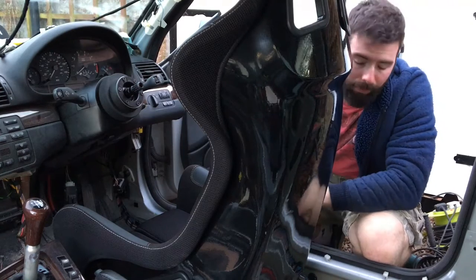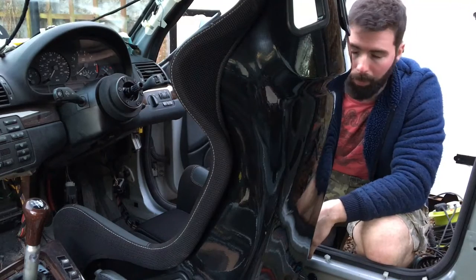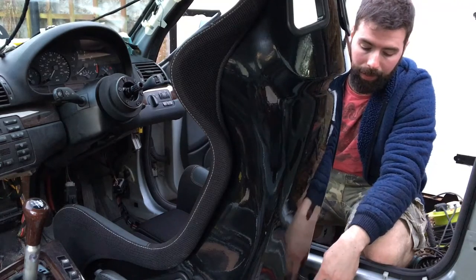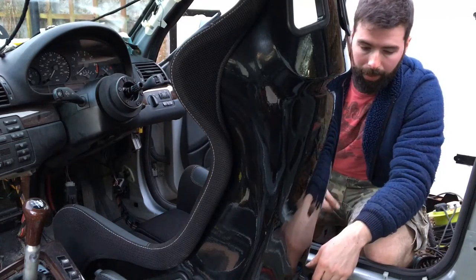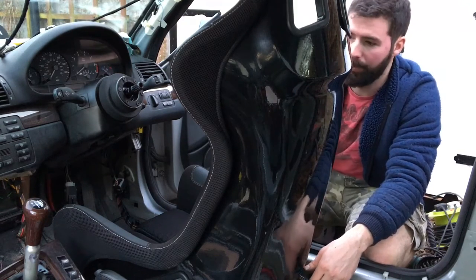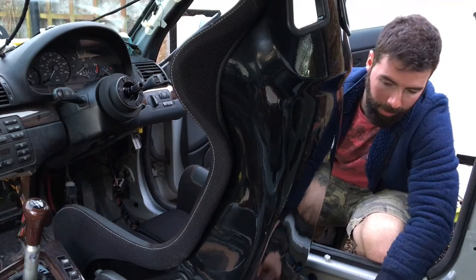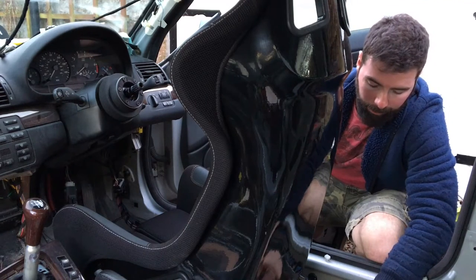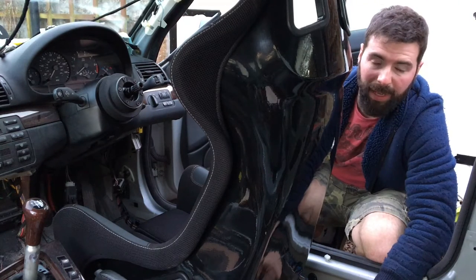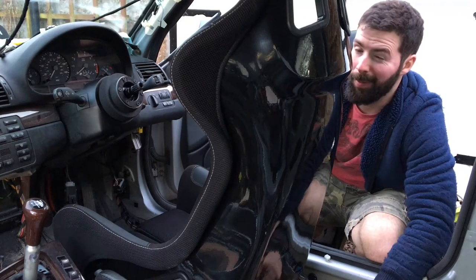The reason the seat is this far forward is because of Joe - she's not very tall and I'm six foot one, so we need quite a lot of adjustment. I would have just straight bolted it in but we need the rails so it's easier. If I do some drifting, Joe can jump in and adjust it all the way up to the steering wheel. I'm just not really sure if I want to bolt these down or weld them straight down - maybe time for a cup of tea.